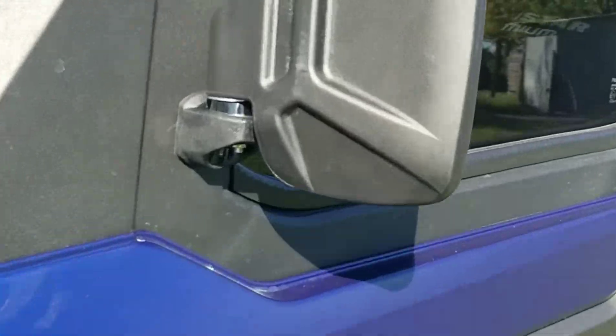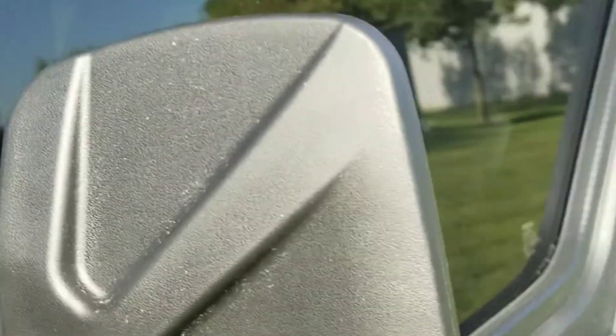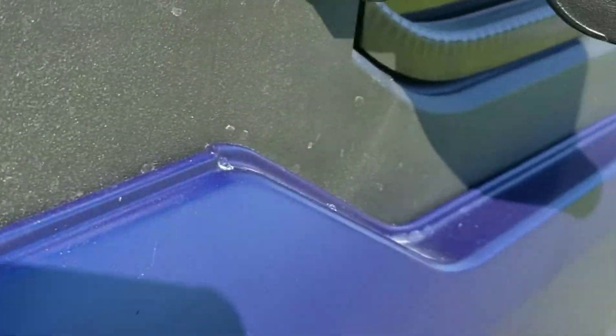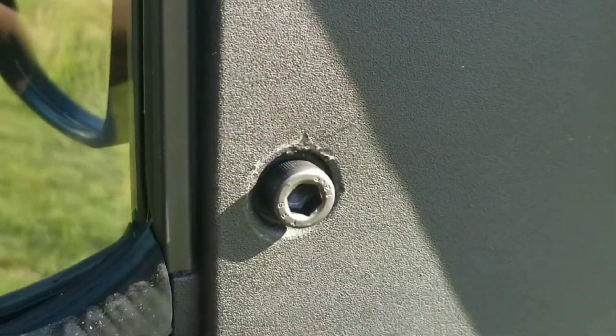Both sides here, nice clean look. Here's the inside — what we'll have to do is get a button head, that way it looks kind of stock. We took that little rivet out and drilled a hole with the three-eighths; worked out perfect.